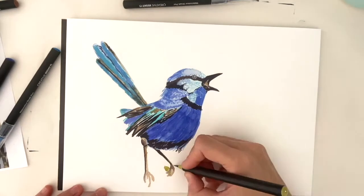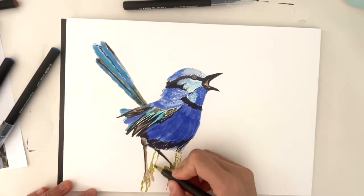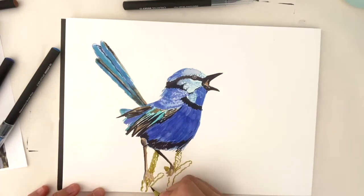So grab some paper, grab your pens and let's create some magical watercolors together.